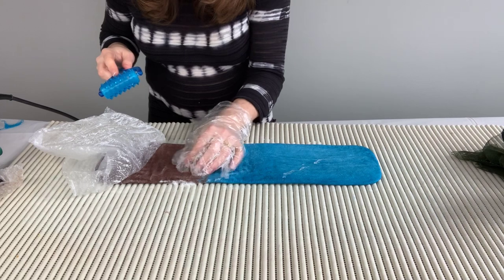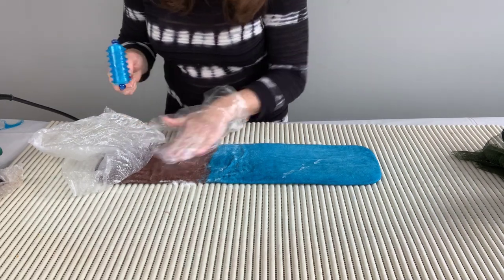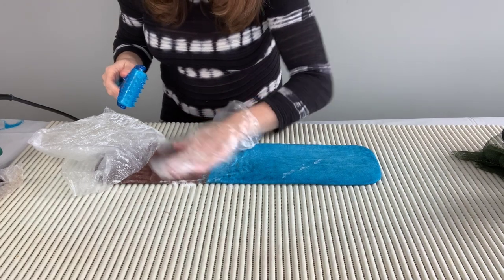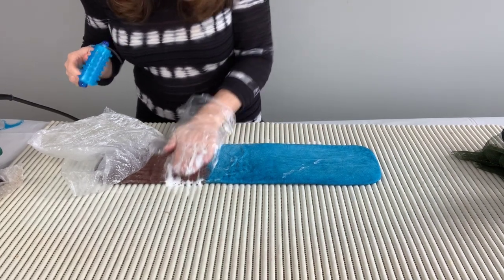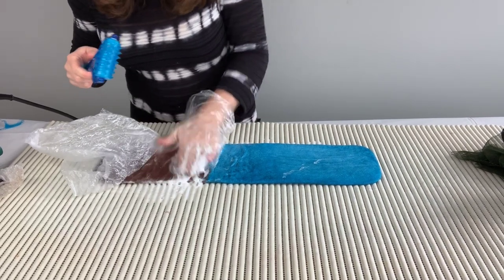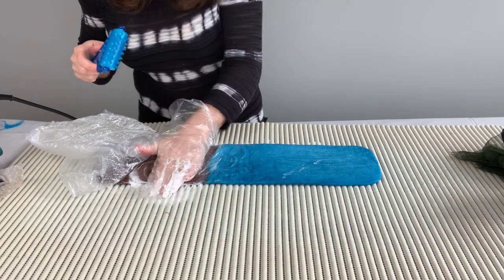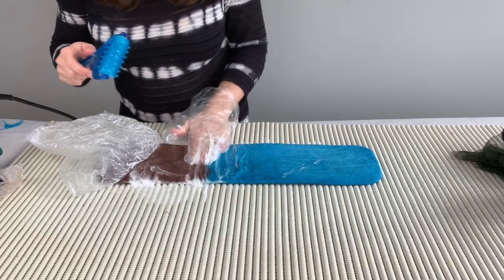See how the wool is just starting to come a little bit together, but still not quite there yet. Keep rubbing, keep rubbing, keep rubbing.